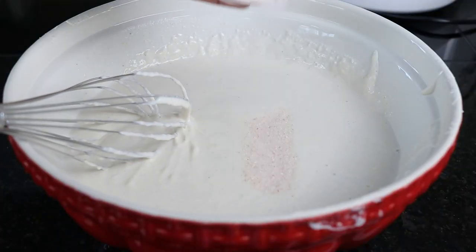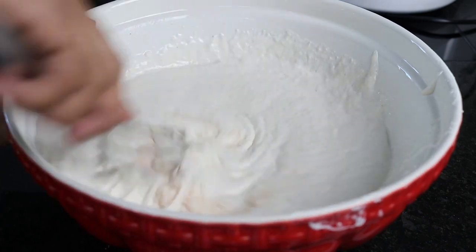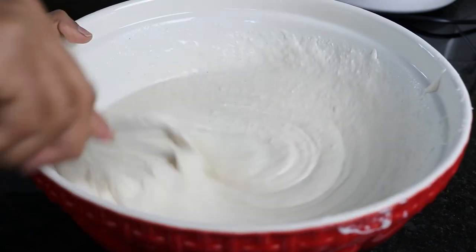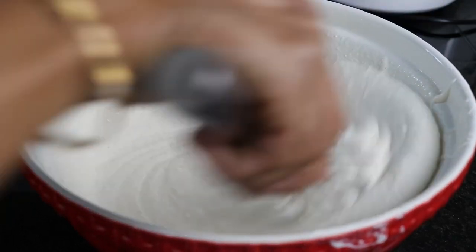Now I'm going to be adding the salt. You could actually add the salt while grinding, but I prefer to add it after seeing the final ground quantity. Then I'll ferment this and tomorrow make idlis out of it.